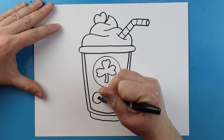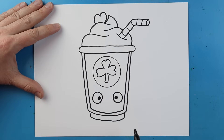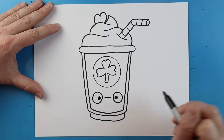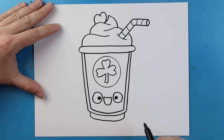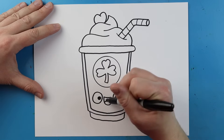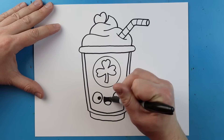Inside each one we're going to add a black dot for the pupil. Then right here I'm going to make a curved line, then another line that goes down and then up like this for the mouth. Next we'll make a little shape in here for the tongue, and I like to just color this part in black just to make it stand out.